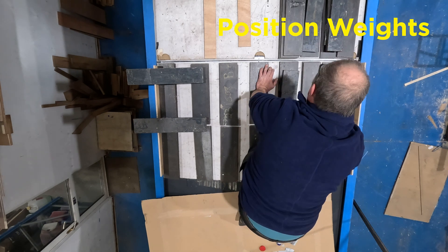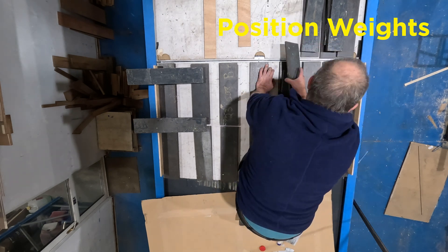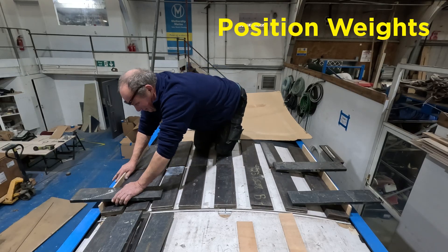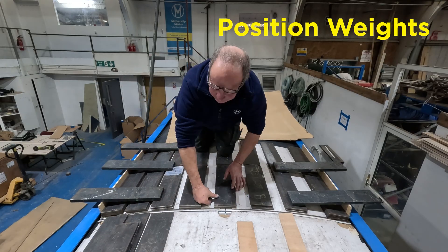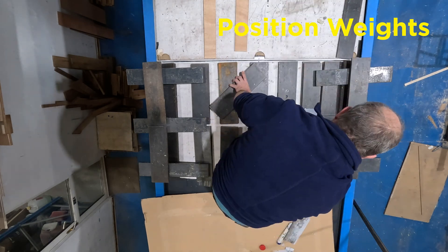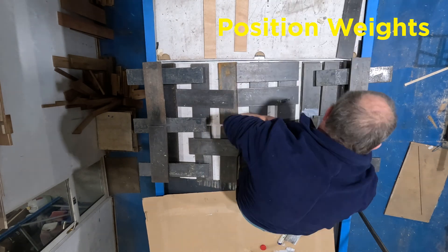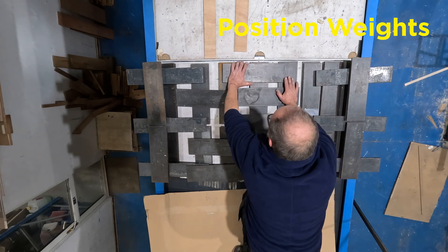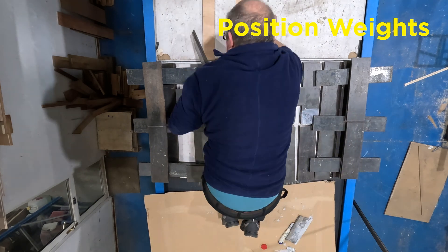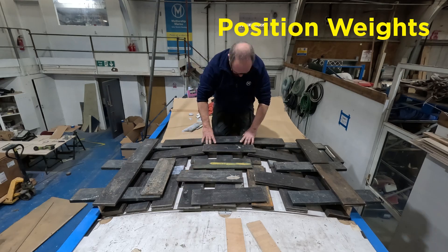Note how Jolly is using a thin strip of ply to get extra force on the edges of the panels. In total there are nearly 40 steel ingots placed on the solar panel, and at around 8kg each that is approximately 320kg. That force squeezes down on the adhesive, spreading it evenly and ensuring a consistent moisture barrier.